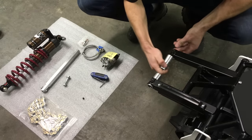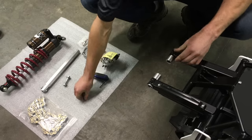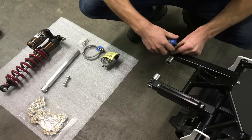Then take the other side, slide it through, give it about the same distance as you did on the other side, put in the set screw, and get it loosely tight.